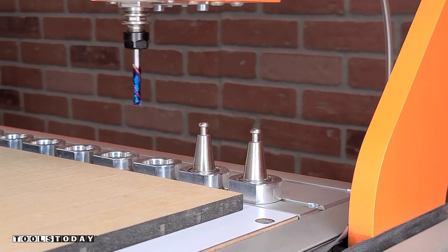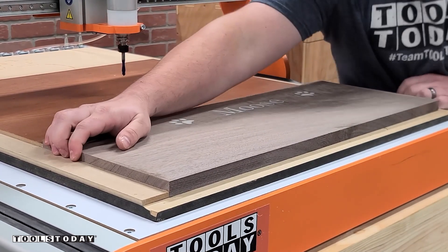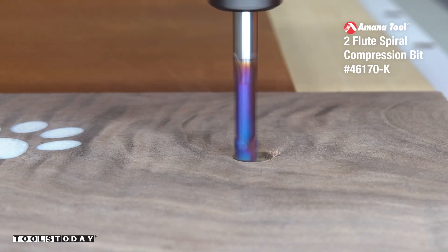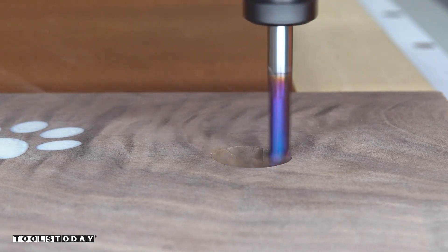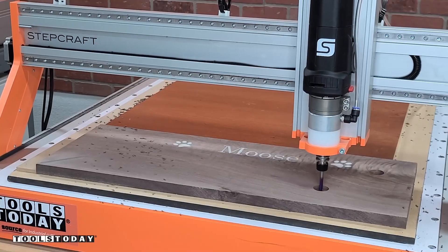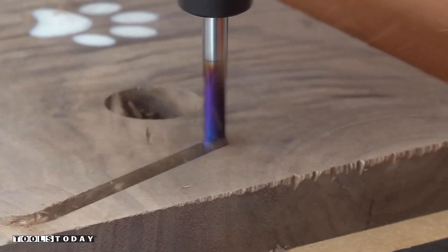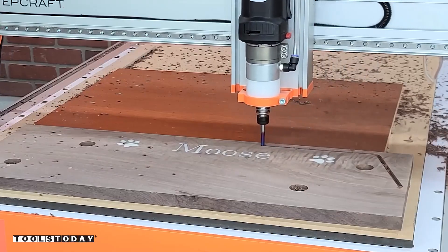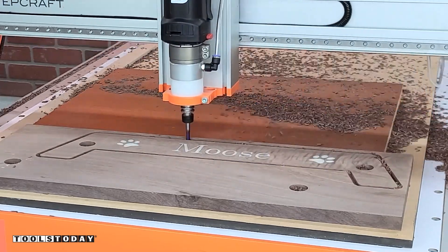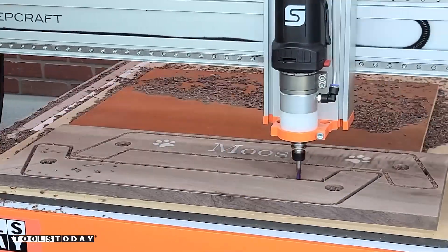Now we're going to pick up the 46170-K quarter-inch compression bit to get the rest of the design cut out. The vacuum table holds everything down really nicely. The compression bit has an upcut portion and a downcut portion, so as long as you plunge below the upcut portion of the bit, you'll get a clean top and bottom surface of the material. These bits work on hardwood as well, not just plywood — this is a solid walnut piece. We're going down in three separate passes with the first pass being below the upcut portion to get through the entire material. We got all of the pockets cut out for where the dowels are going to attach these two together, and we got the legs cut out as well.